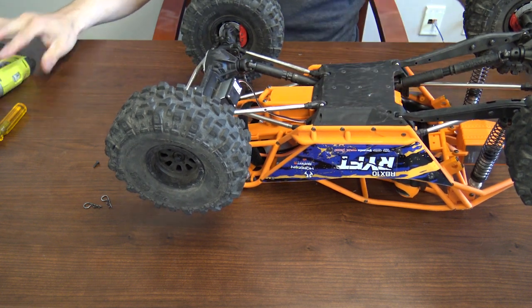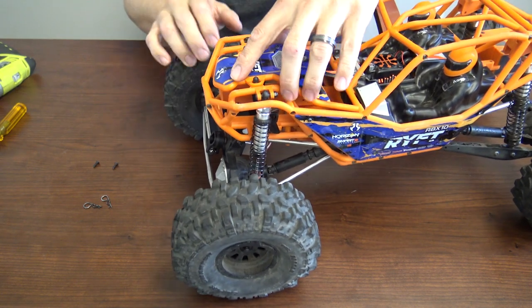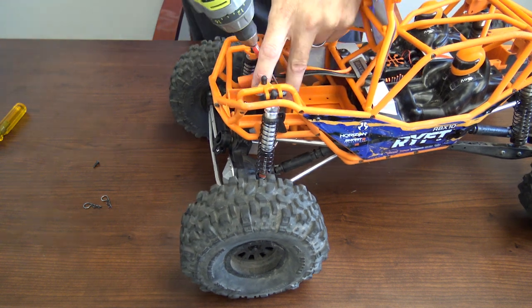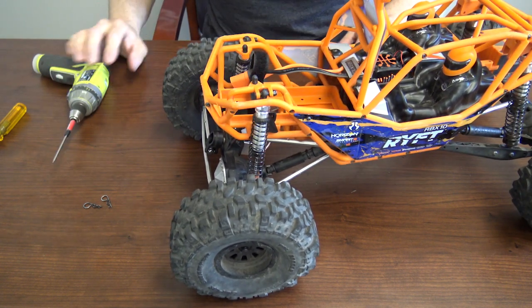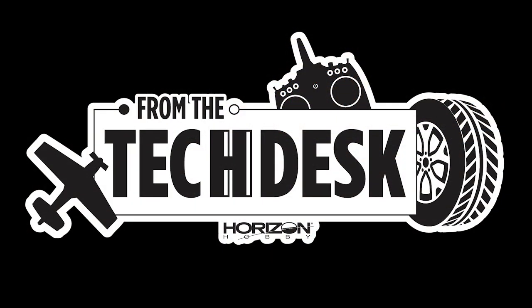Now you'll install the three screws on the bottom. Once you have the three screws in there, flip the truck back over and install the last and final screws — the two on the top. That's how easy it is to access the receiver box in the Axial Ryft. Stay tuned for more helpful videos from your RC experts here at Horizon Hobby.